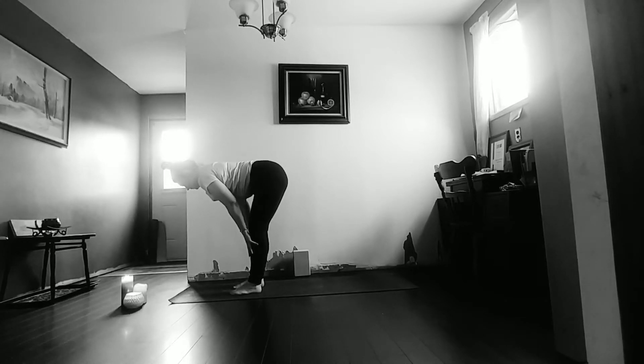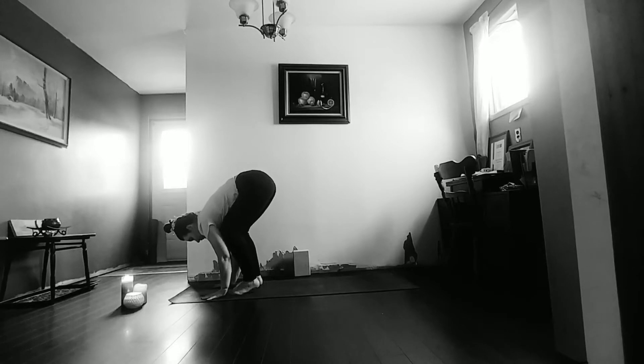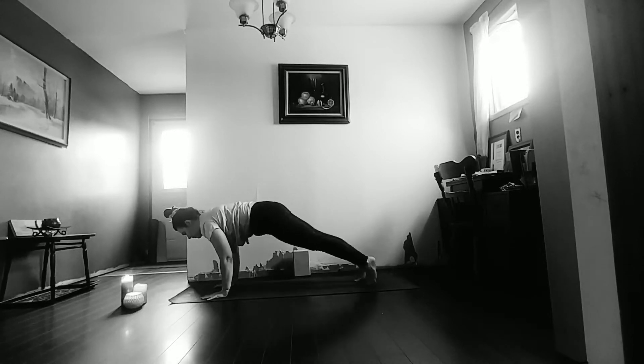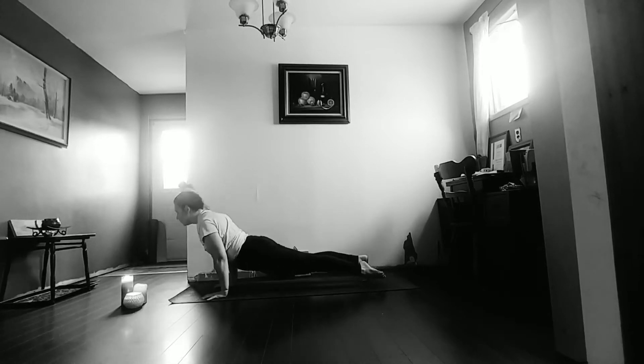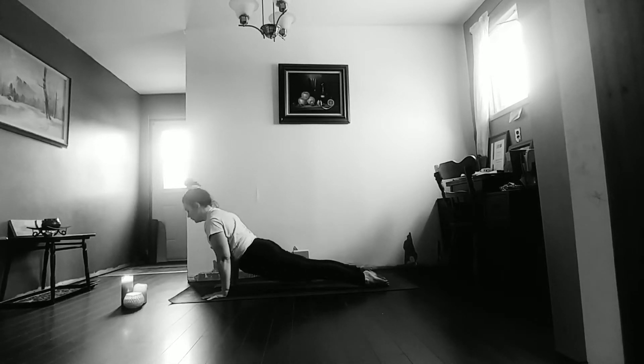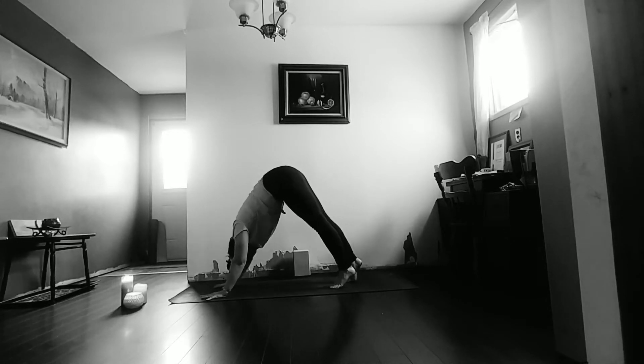Inhale to halfway lift — nice flat back. Exhale to full fold. Plant the palms, inhale to high plank. Pubic bone pulls towards the chest. Exhale, lower down. Inhale to baby cobra or upward facing dog. Exhale to downward facing dog.